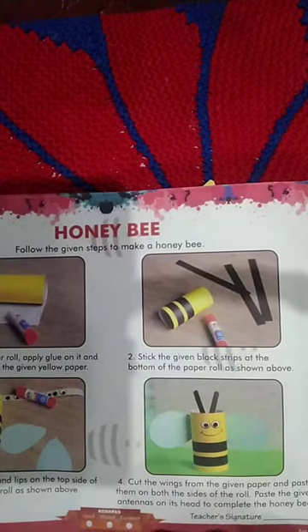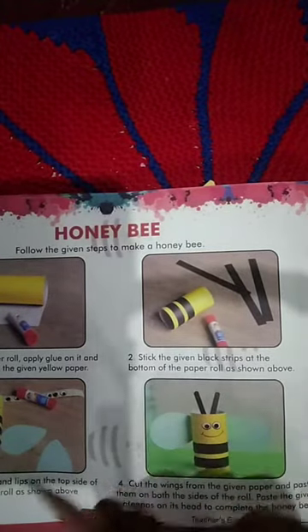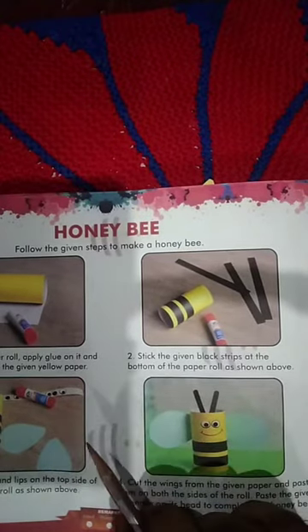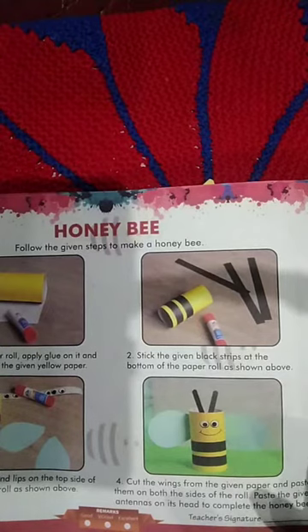You can use ready-made sticker eyes and fix them, or use a black sketch pen and draw the eyes. Number four — cut the wings from the given paper and paste them on both sides of the roll.